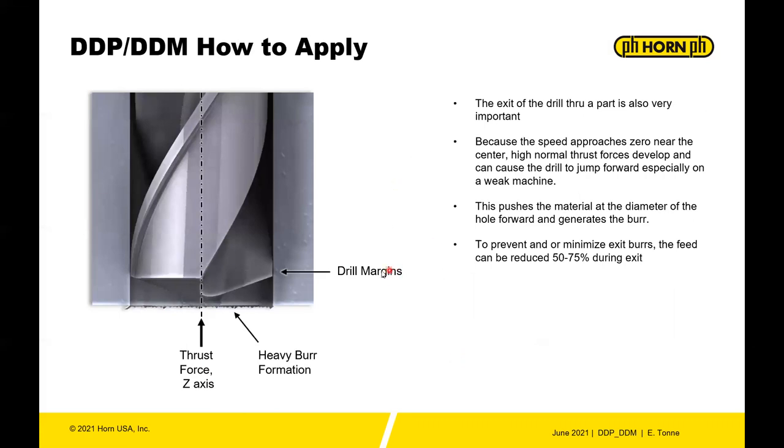To minimize exit burrs, slow down 50 to 75 percent during exit. Burrs are caused by putting too much pressure on the thin disc of material at the bottom of the hole — if you don't give the drill enough time to cut rather than push, you'll get heavier burr formation.